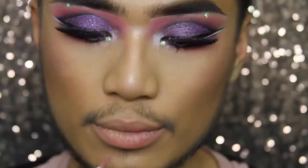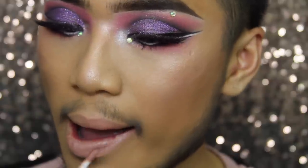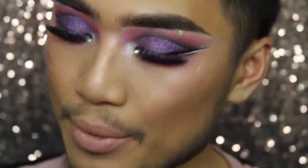The first shade I'm going to put on is Gravity. This is a very neutral nude — what I mean by that is it's not got too many pink or peachy tones within it. It's very neutral in that sense and it applies nicely, it's very smooth. As you can see it dries really nice and matte.